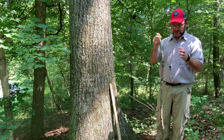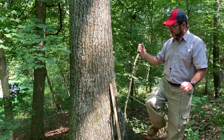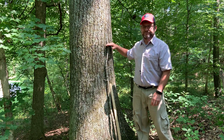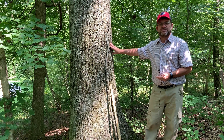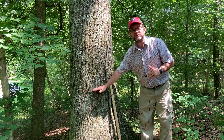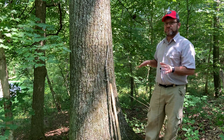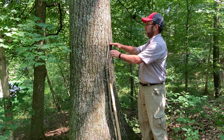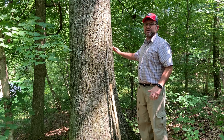What I'd recommend is to cut a stick that's four and a half feet long and carry it with you for the first few times you measure a tree. You lay the stick against the tree and then you know where four and a half feet is above the ground. The other thing you need to know is that we typically measure diameter at breast height on the uphill side of the tree. If we measured from the downhill side, we'd be measuring much lower and it would overestimate the diameter. So we want to get in the habit of approaching the tree from the uphill side, determining where four and a half feet is above the ground, and measuring the diameter of the tree at that level.